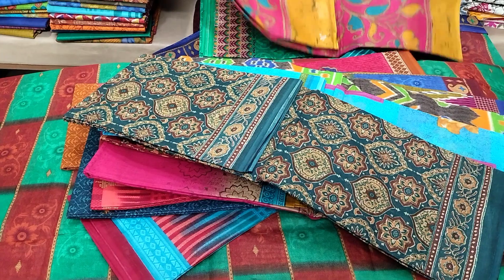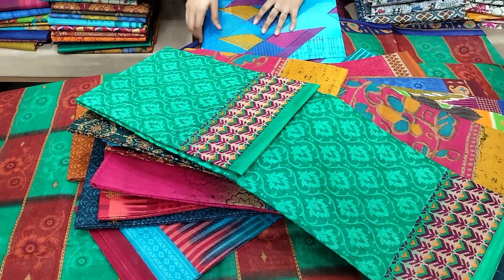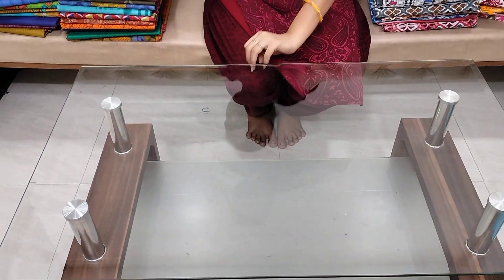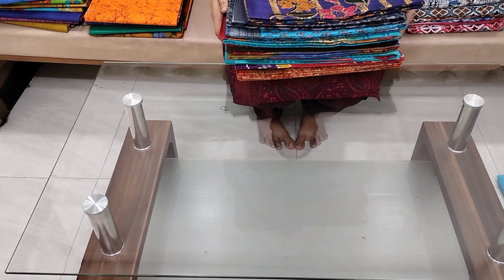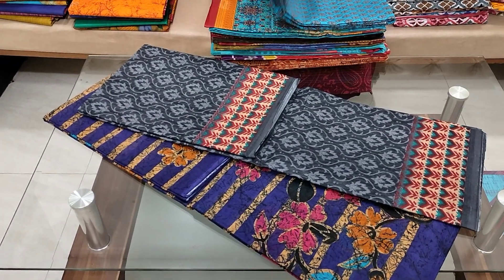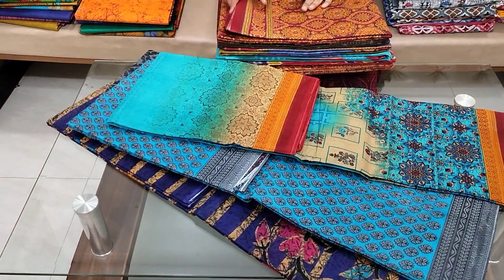It comes in different designs and colors, and the cost is $3.99 within India, free shipping.